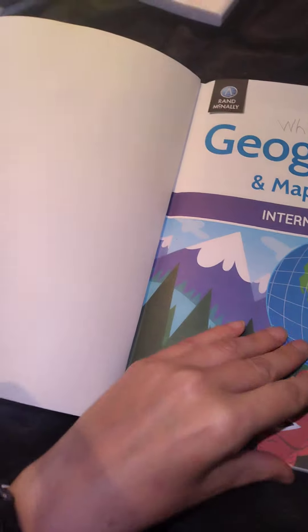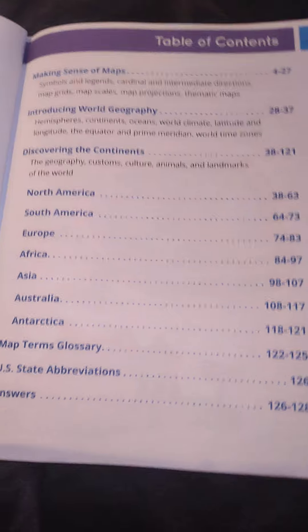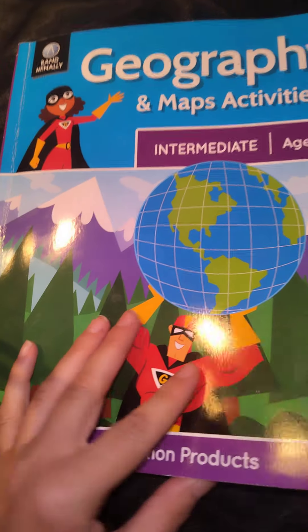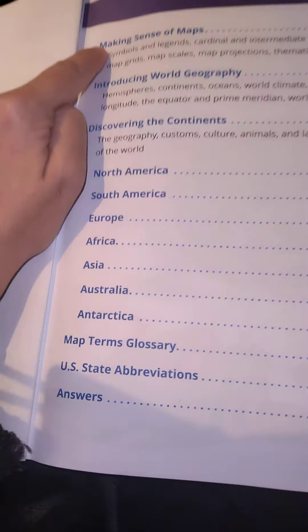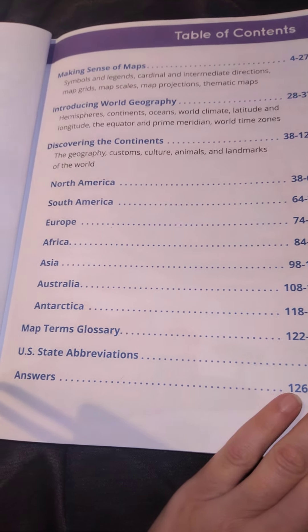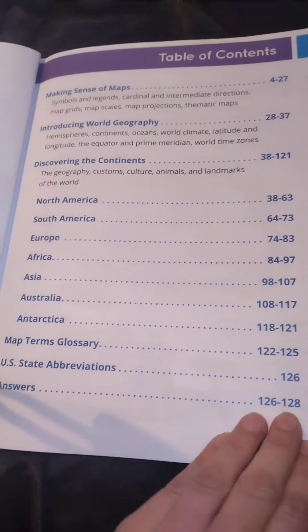Here is a glossary. In Australia we need to provide a moderator report for what we've covered, so I list this geography book and I'll put the whole table of contents in my description — saying 'Geography Maps and Activities by Rand McNally, intermediate nine-plus, covering: making sense of maps, introducing world geography, discovering continents north...' — so the moderator knows we've covered all of this in our year's geography in a really fun way.